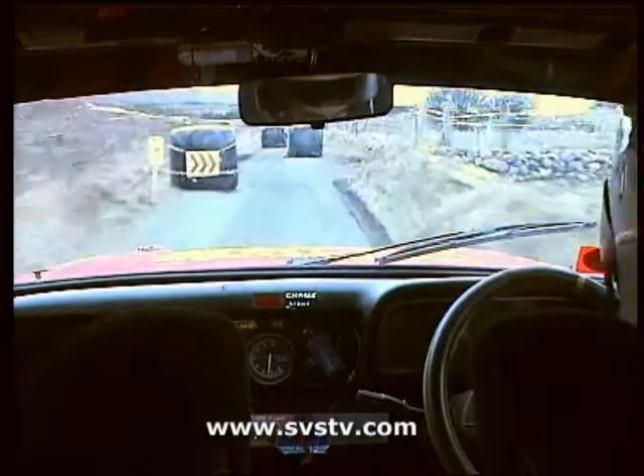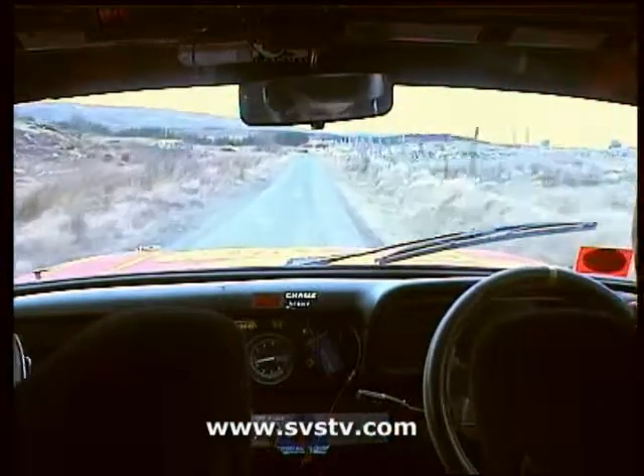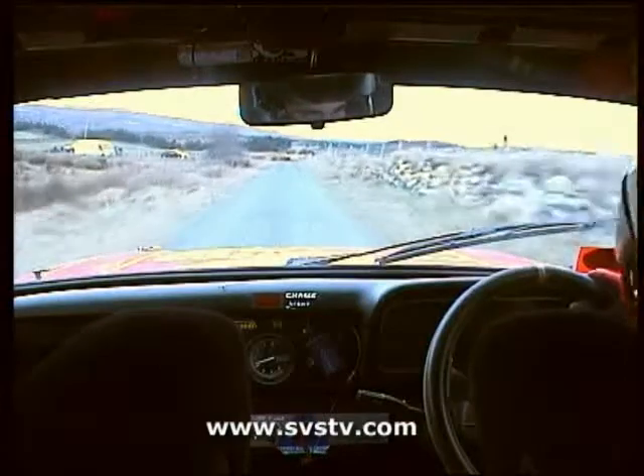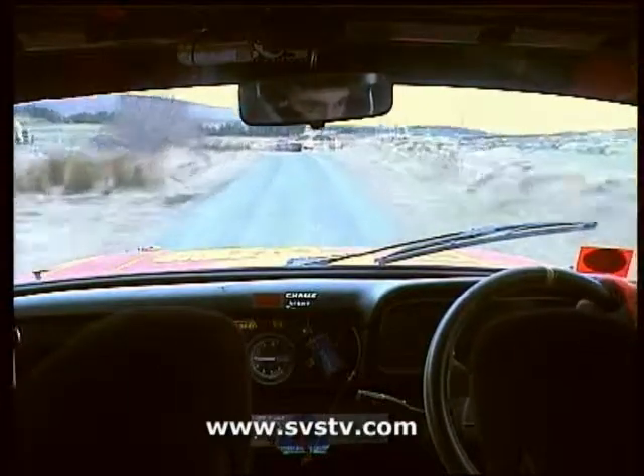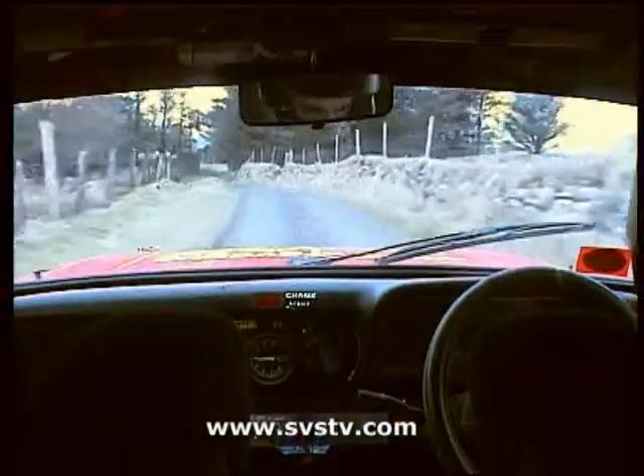80, turning square right. Turning square right — this is our road, not up it. 5 left, 5 right. 40 over gravel.